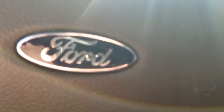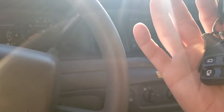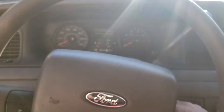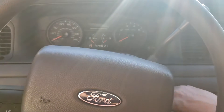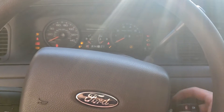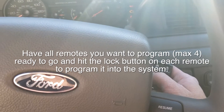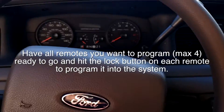To program your key fob, turn the key forward eight times. If we were successful, you'll hear the door locks cycle. One, two, three, four, five, six, seven, eight — now go ahead and hit the lock button on your remote and you'll hear the locks cycle to confirm. Then shut it down.